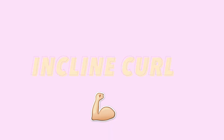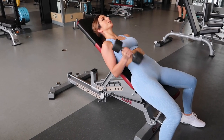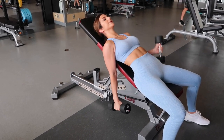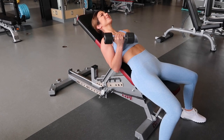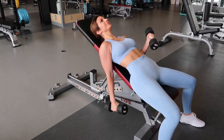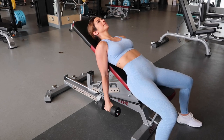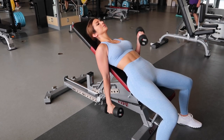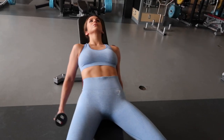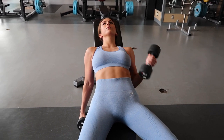The next exercise is the incline curl — I love these because I get to lay down! Grab a bench at about a 50-degree angle. What's unique here is that you're extending your arm past your body, which adds extra resistance to the long head muscle that makes up most of your bicep. That's going to really give you that bicep peak, so if that's what you're looking for, definitely try the incline curl.